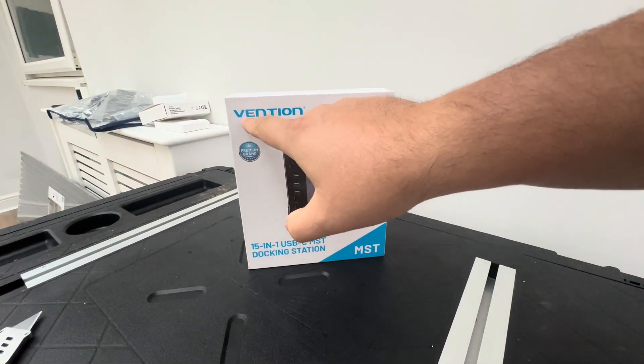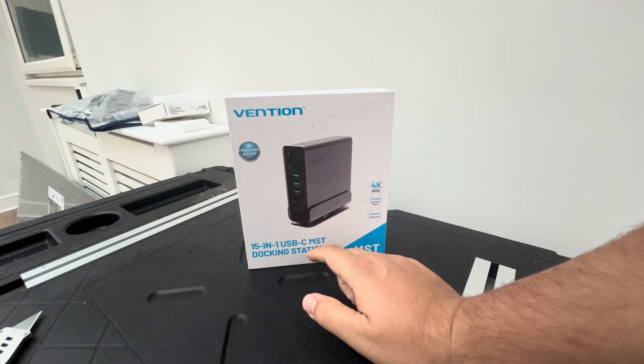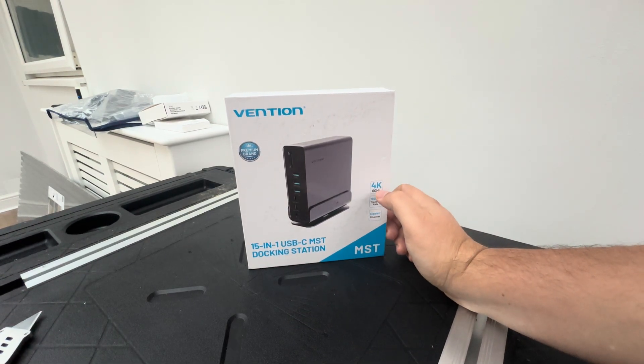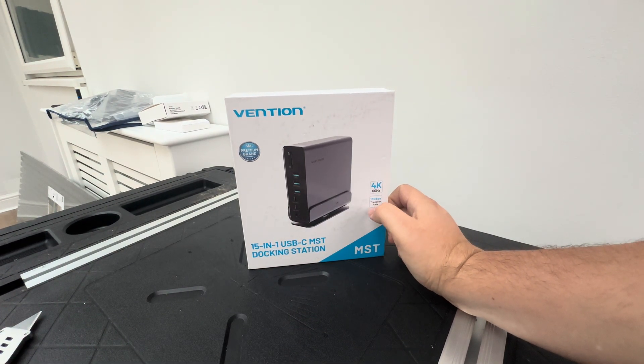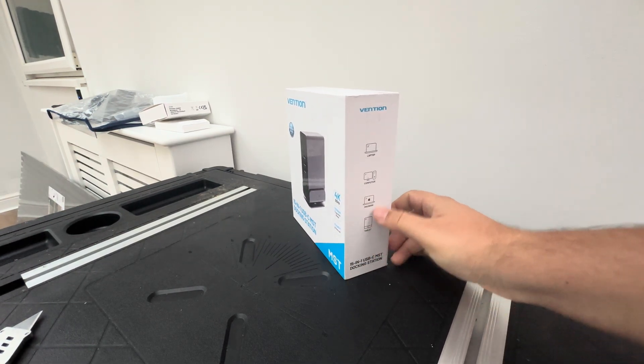Hey, what's happening guys? So today I'm going to be unboxing this Ventian 15-in-1 USB-C MST docking station. It's got supposedly 4K 60Hz, 10 gigabit transfer rate, tablets — whatever — supposedly can do it all.